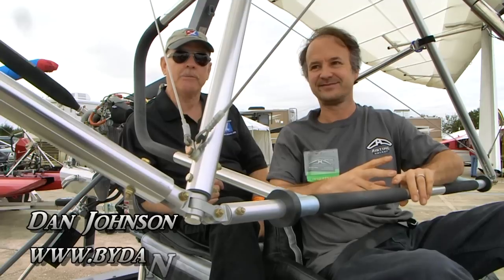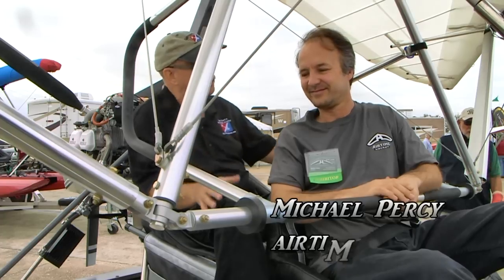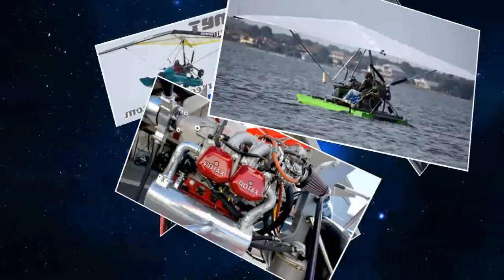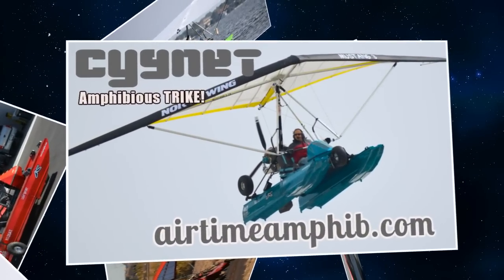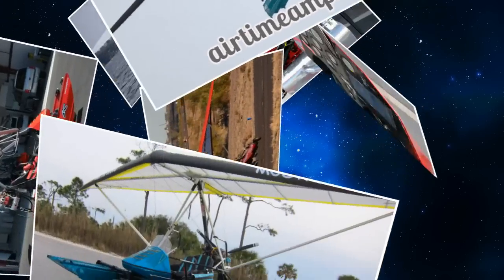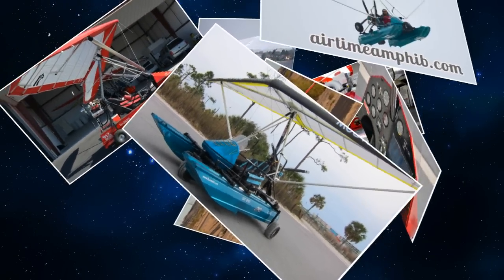We're here at Sebring. I'm Dan Johnson talking with Michael Percy out of Fort Walton Beach. We're sitting in a weight-shift amphibious aircraft made by Airtime Aircraft, long known as the Signet. This rig with the Rotax 912S 100 horsepower weighs 700 pounds depending on options. This one has titanium landing gear, aluminum floats, and a wing manufactured by Northwing.